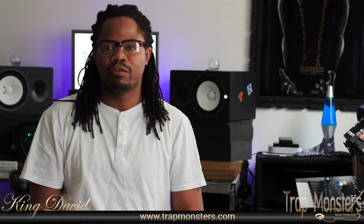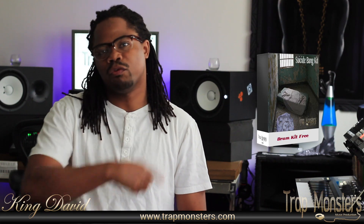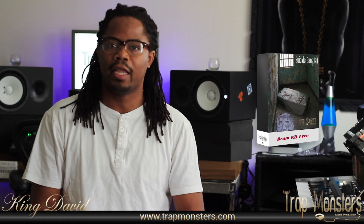What's happening? It's your guy Ken David from TryMonstra.com. And here today I'm going to be doing a product release — Suicide Drums. It's a collaborated drum kit from my guy Chaotic.